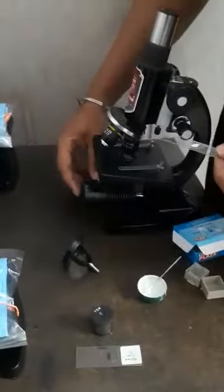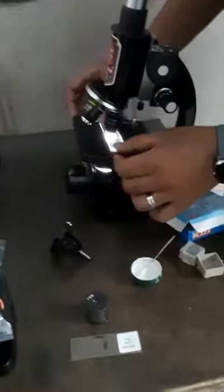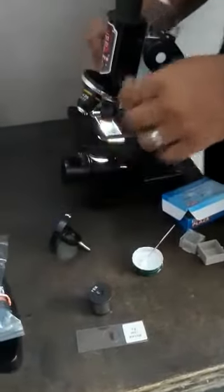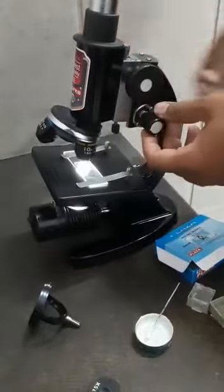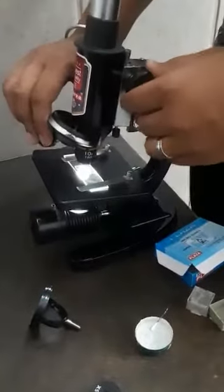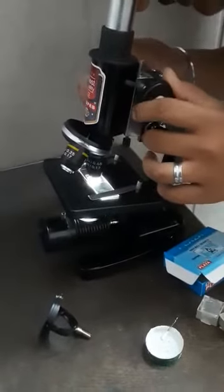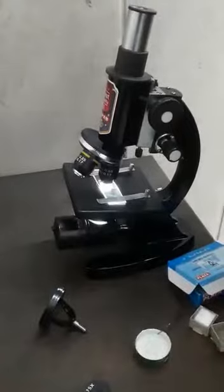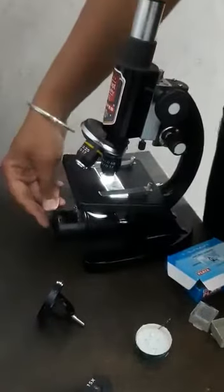Switch on the lamp and place the slide under the microscope. Starting with 10x, I can see some results — use fine motion to remove blurriness. Switching to 45x, adjust with fine motion and I can see clear results. When you are done with your work, remember to switch off the lamp.